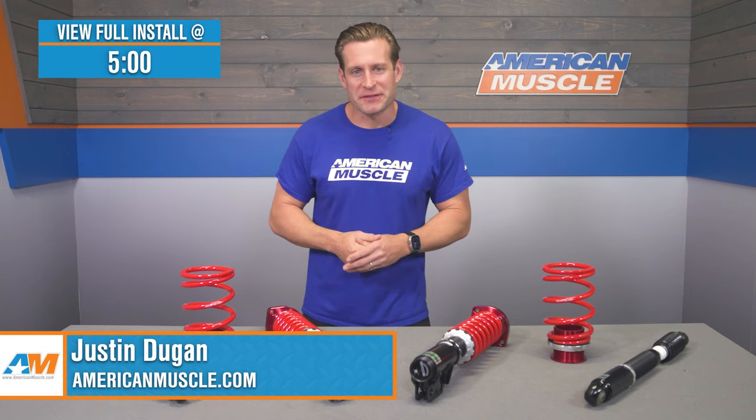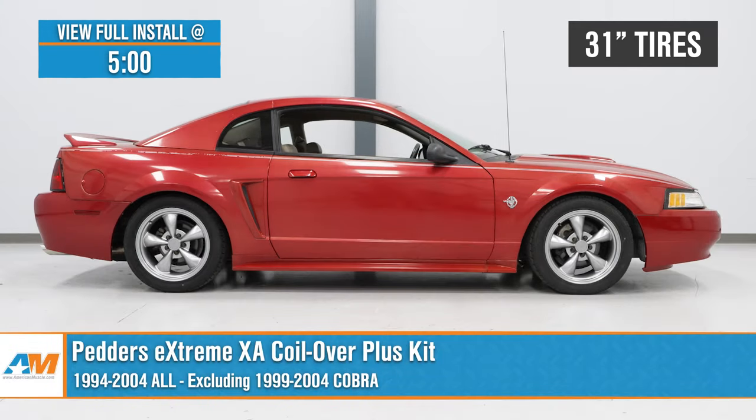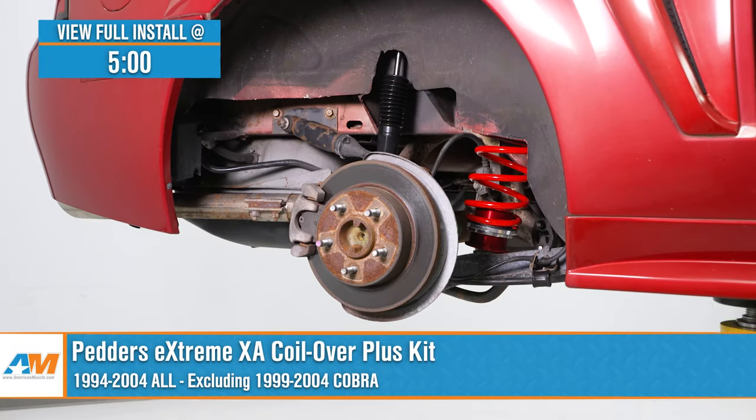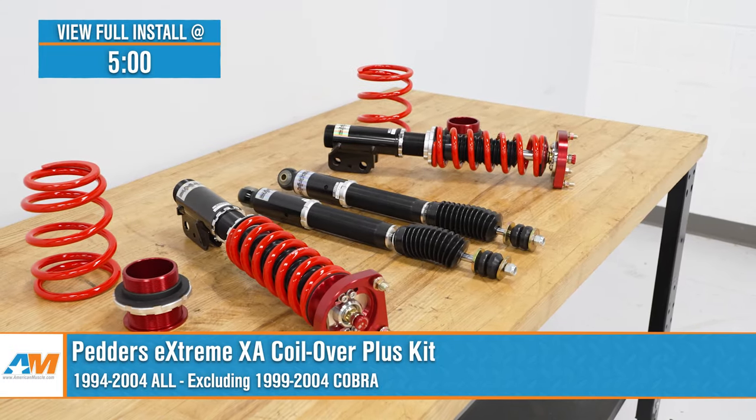Hey, what's going on, guys? Justin with americanmuscle.com. Today we're taking a closer look at and installing the Pedder's Xtreme XA Coilover Setup, available for your solid rear axle-equipped 99 through 04 Mustang at home.